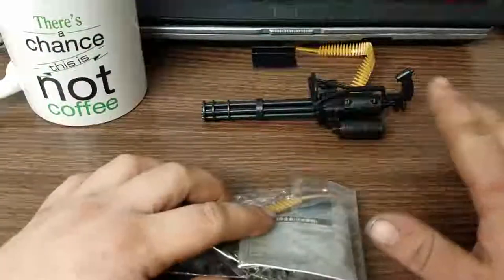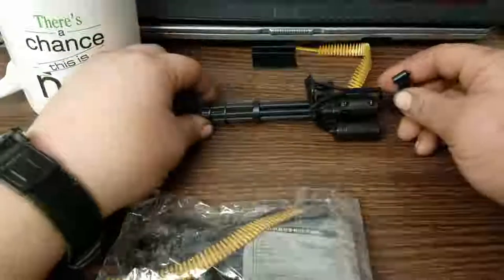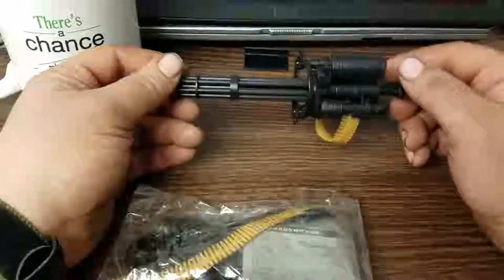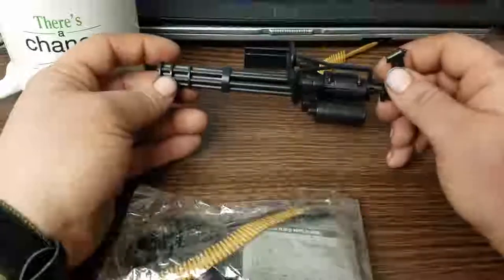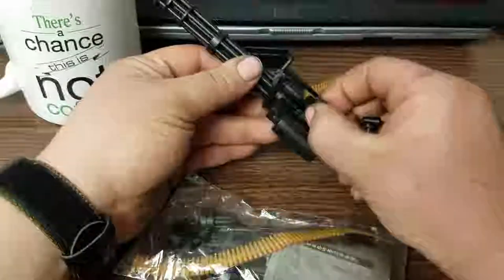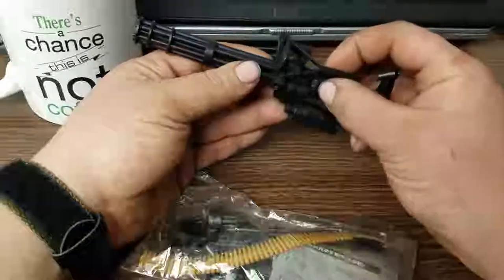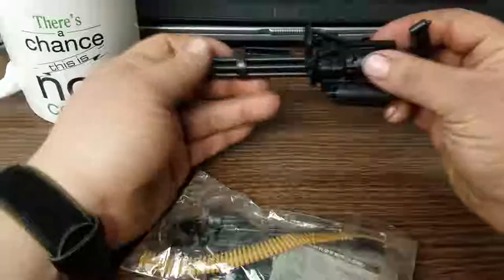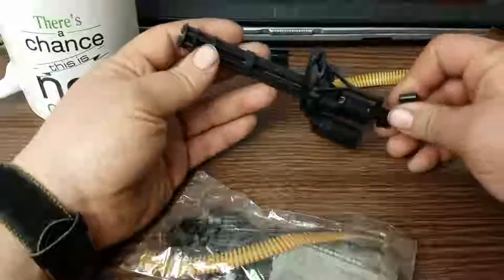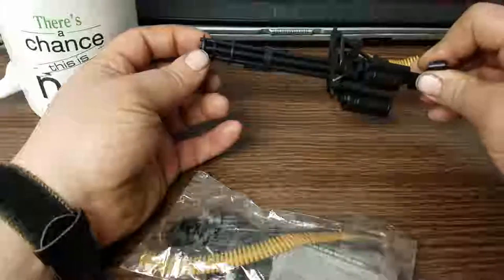It does snap together and doesn't need to be glued, but I'm going to say you probably should glue it, especially if you're getting these for kids. If you're going to assemble these kits for kids, glue it together, because there are a lot of small parts that do move — like the clearance door is removable — and a lot of the parts are just kind of press-fit together. The barrels do spin via this little knob underneath, and if you play around with it a little bit, it does actually run pretty true.